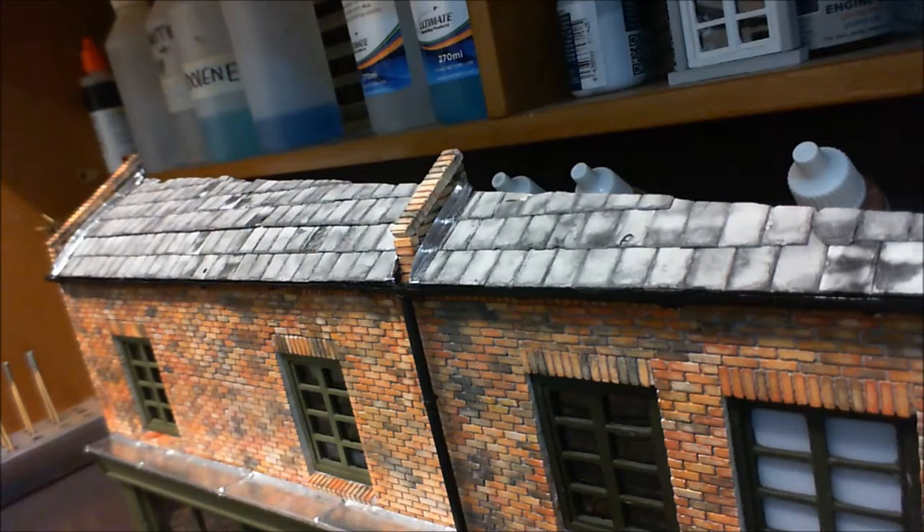Right, final update of 2016 for my little diorama. This will now be put to one side until the new year — it's the holidays, we've got friends and family coming, so I'll be away from the bench for a week or so. I'll just give you an update on where it stands at the moment.